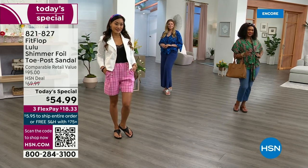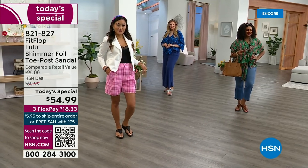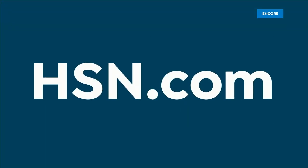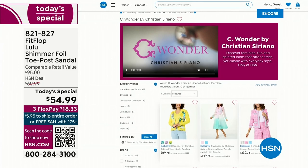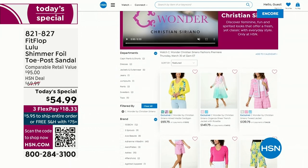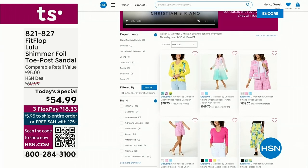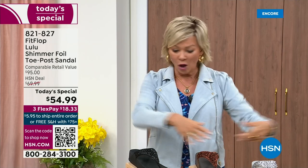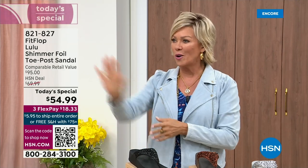By the way, I am wearing the Christian Siriano C Wonder brand that we're launching on Thursday. All of our girls are wearing that brand as well. Very excited about this new fashion launch coming up on Thursday the 30th. If you go to hsn.com you can see the whole collection — C Wonder by Christian Siriano — because summer style is coming and before you know it all these goodies will be there for you.